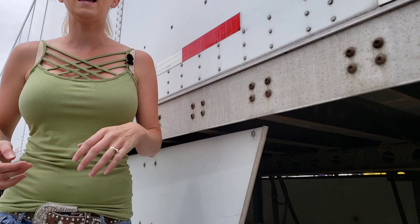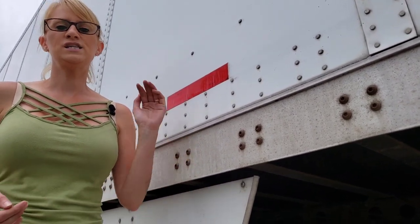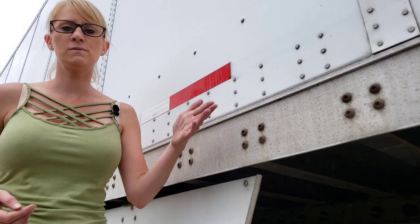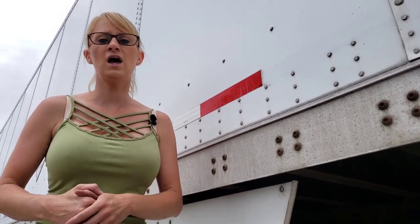I got in the truck, released the tractor brakes, left the trailer brake set, then backed forward and reverse and forward to make sure it's locked in place. Give it a good couple of tugs before you hit the road.